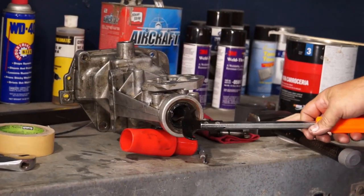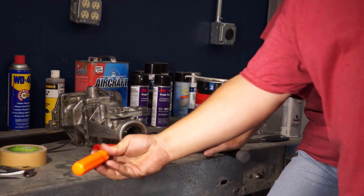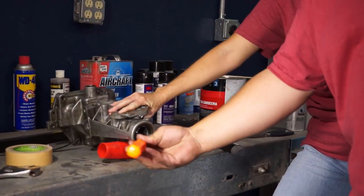The last thing is to get the seal out, and we're going to use basically a typical seal remover tool where you just get in there, you hook it, and pry it, and get it out.